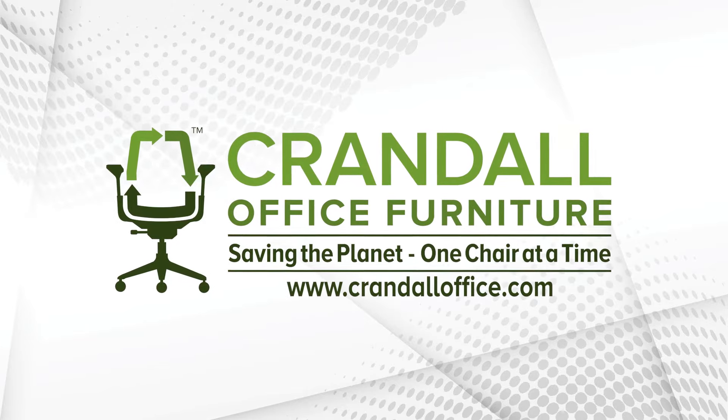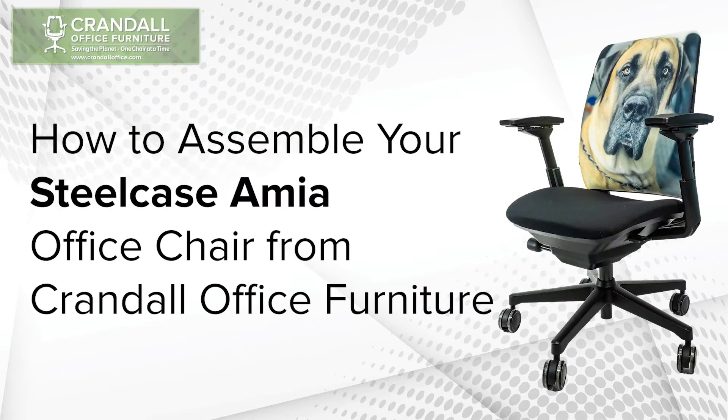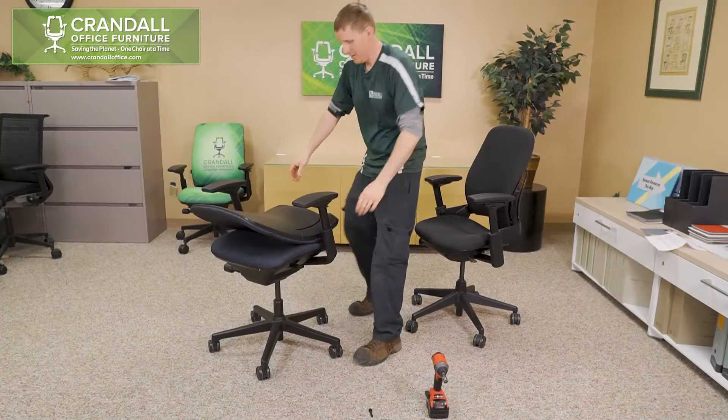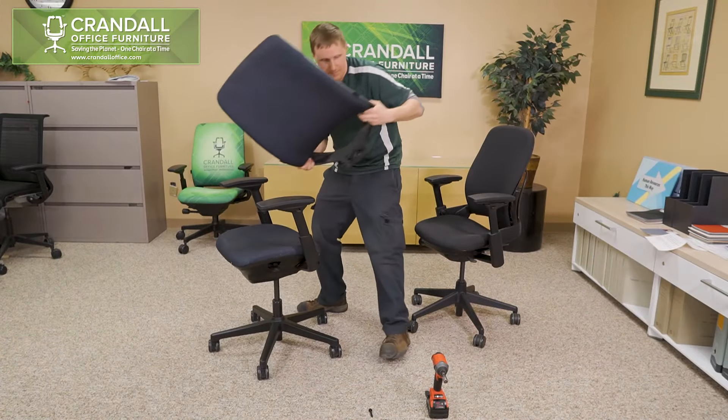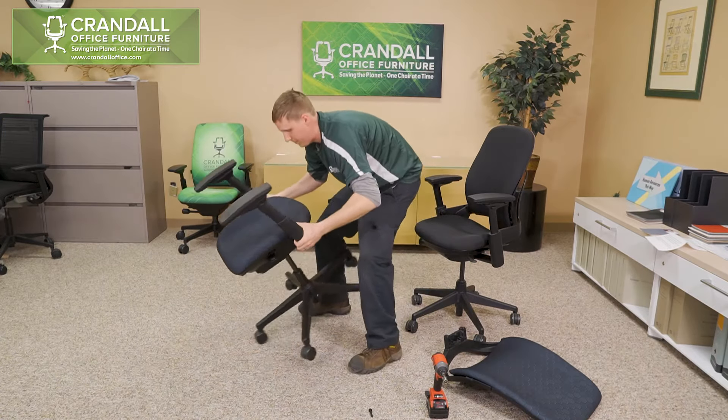Hi and welcome to Crandall Office Furniture. In today's video we'll be going over how to assemble your Steelcase Amia chair purchased from Crandall Office Furniture. Your Steelcase Amia chair should come with the casters and gas cylinder pre-installed, so the only step to assemble your chair will be to install the back.